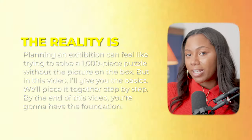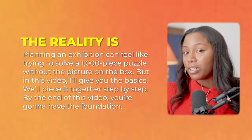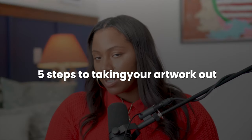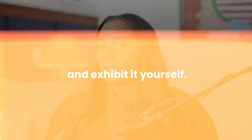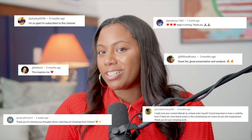The reality is planning the exhibition can feel like you're trying to solve a 10,000-piece puzzle without the picture on the box. But in this video I'll give you the basics — we'll piece it together step by step, and by the end you're going to have the foundation: the first five steps it takes to take your artwork out of that studio, out of that garage, wherever it is, into a space to exhibit it yourself. I'm Mariah Elise — arts business educator, art consultant, and the founder of Elise Art Group — and my sole purpose is to give guidance, education, and support in helping you navigate the art world with confidence and success.